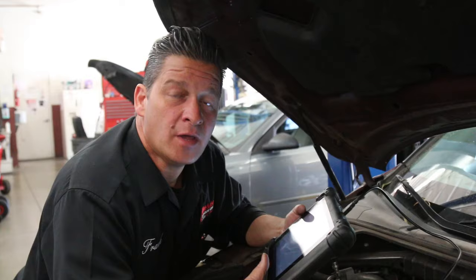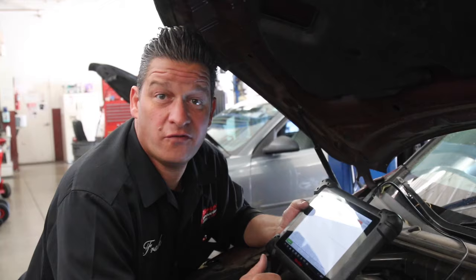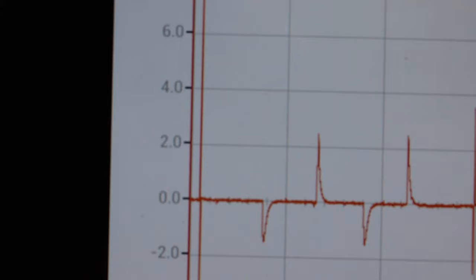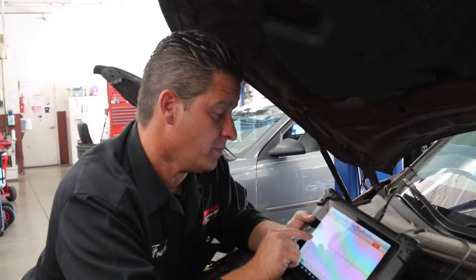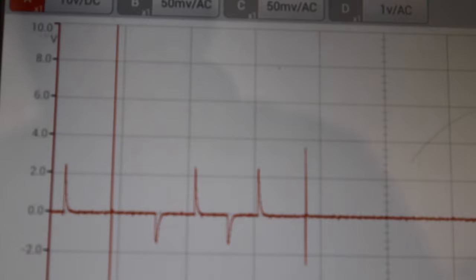The next step is to hook up a lab scope so we can look at the voltage specifications. On these cam sensors we should be one to four volts. We've got the rear bank cam sensor — watching voltage spikes, we should be in the range of one to four volts, but as you can see we're actually spiking beyond 10 volts, in the 8 to 10 volt range. That sensor is bad.